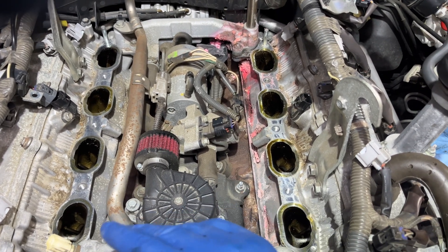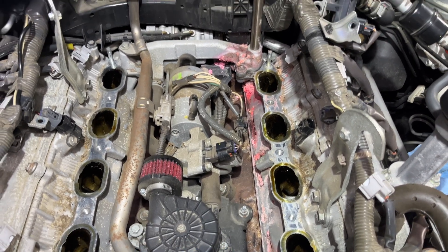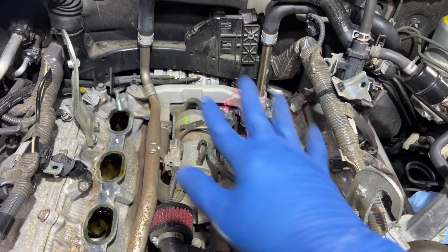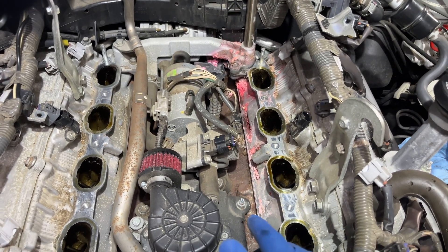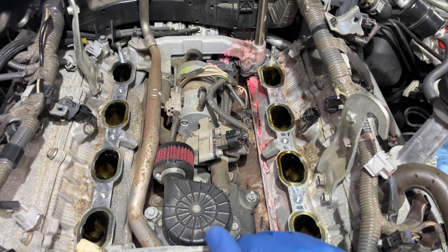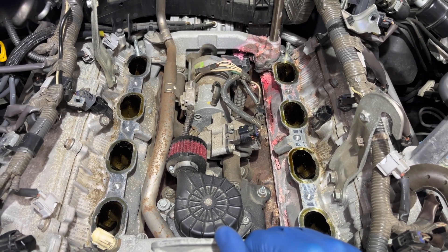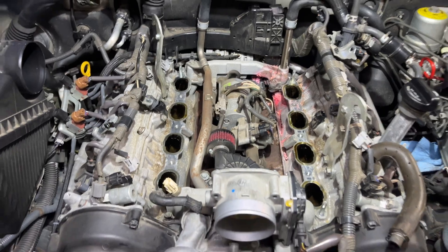I'm going to go to my Lexus parts department tomorrow morning, pick up a couple of gaskets, fix this for good, clean it up, reassemble, and it should be good to go. My truck is at 129,000 miles at this time and this is a 2009.